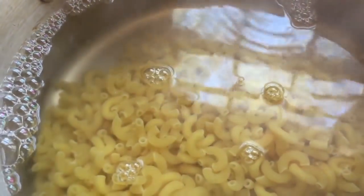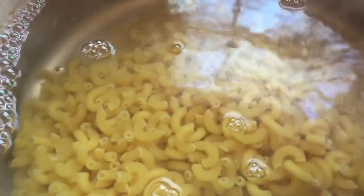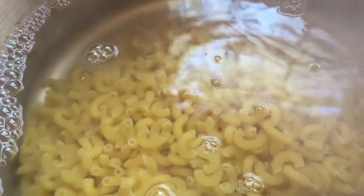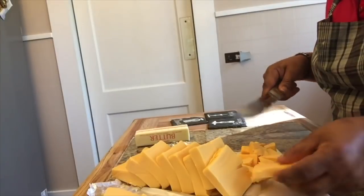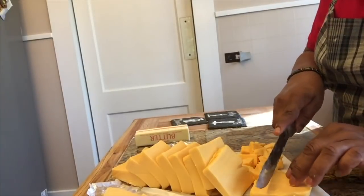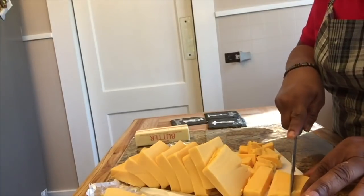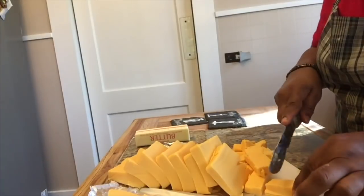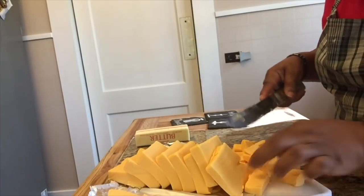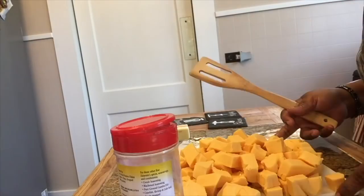Place your macaroni in a pot of boiling salted water and cook until tender. Now we're going to cut the Velveeta into small cubes. A good tip: Velveeta is really soft and it always sticks to the knife, so just wet the knife a little bit — dampen it — and then you can cut right through it.